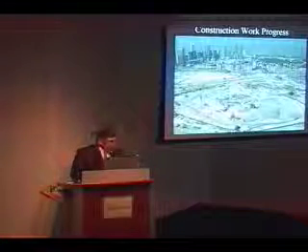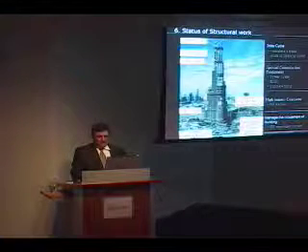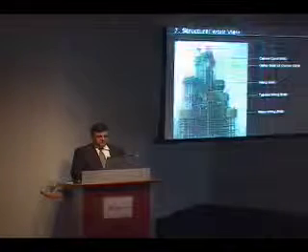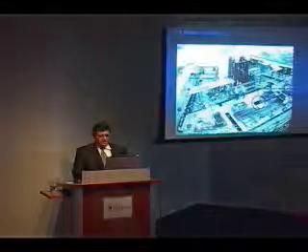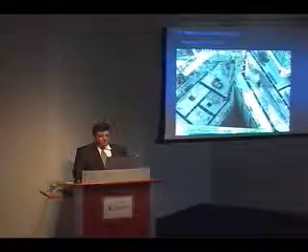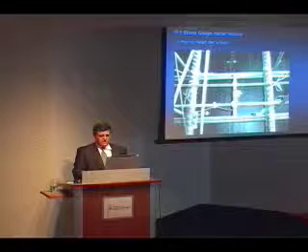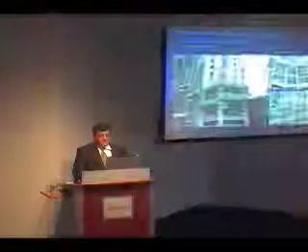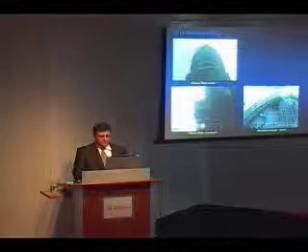And we'll see that in the spring. This is essentially the construction photos. Let me go through the structural work. We have a three-day cycle. I'll skip through those just to give you a sense — you've seen some of these things. Essentially, this is walking through some of the construction. These are the instruments for strain gauges that are embedded in the concrete. The auto-climbing form system and the construction sequence.